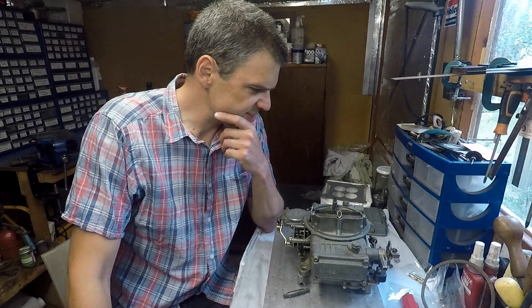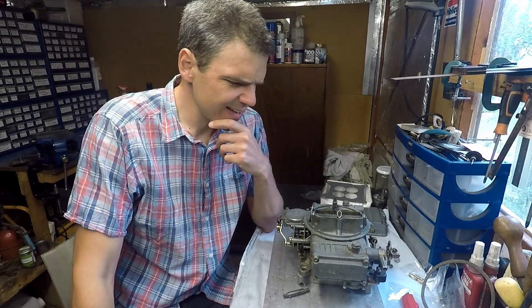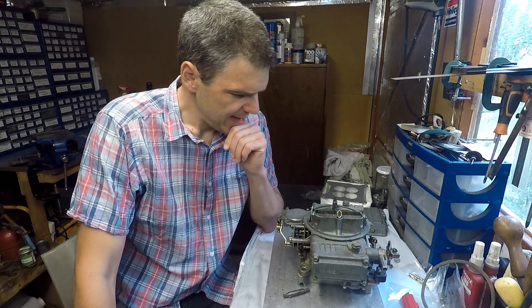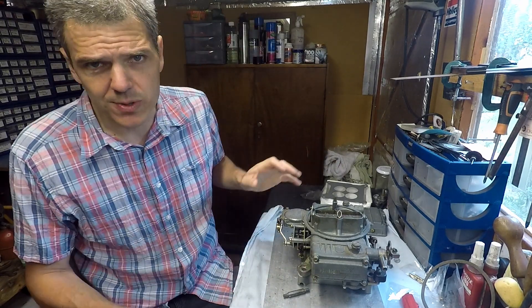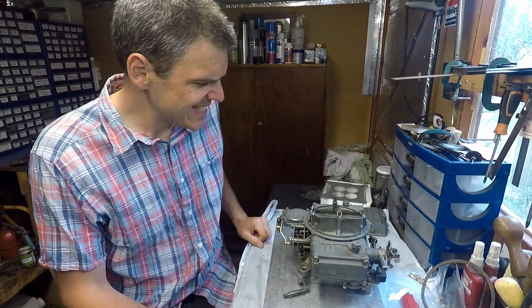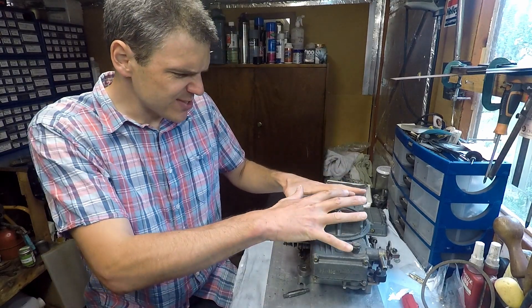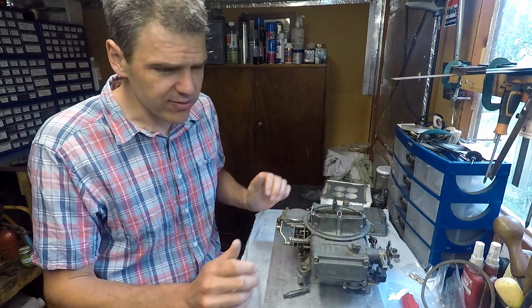Hello and welcome to Filmexologist, the place on the internet where we run a kind of engine fire prevention program. Case in point, this unit we have here is a Holley 390. A customer sent it in and states that it was just overflowing fuel all over the manifold.